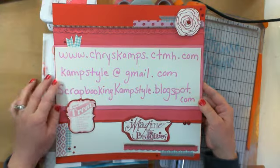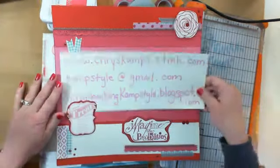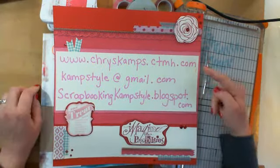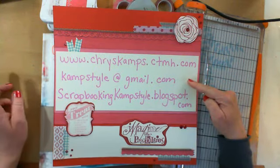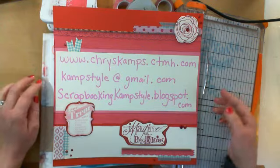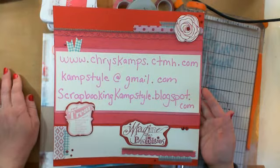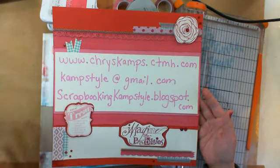It was a Valentine's layout — you're supposed to put some pictures here. It's a 12 by 12 scrapbooking layout, but I just set my information in there to share it with you: my shopping website, my email address for questions, or if you want to request an idea book to be sent to you I will gladly do that. And then my blog, which needs some tender loving care. I hope you enjoyed the video — more to come on the new products. Happy scrapping!